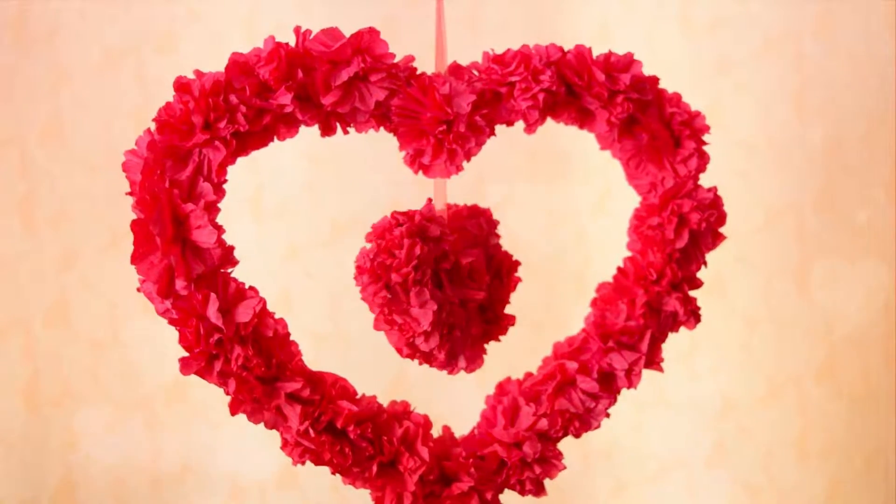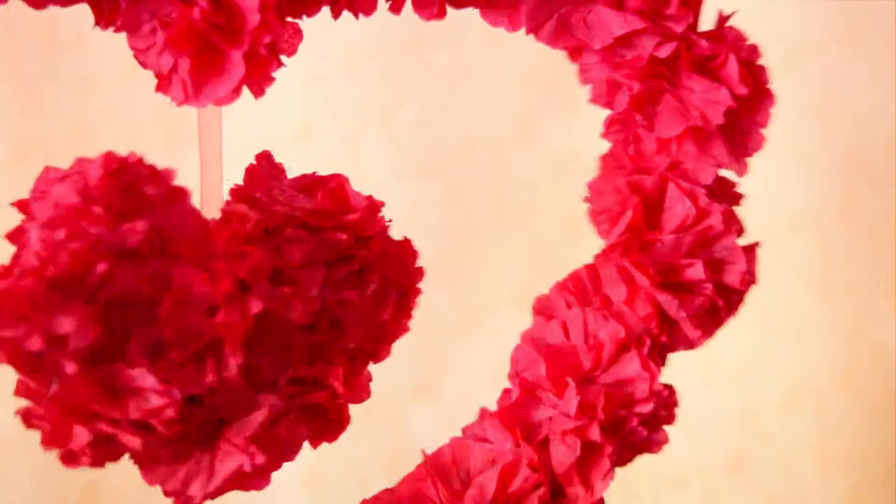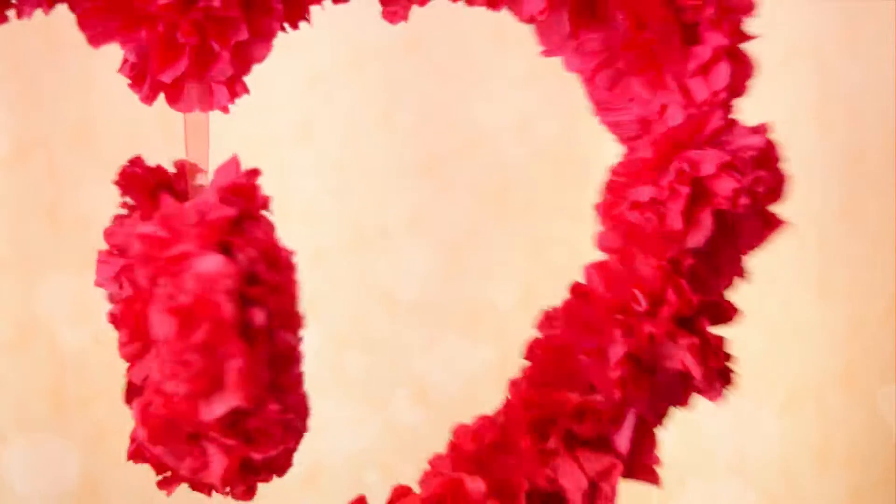Hi there! Want to know how to create this beautiful room decor? Then keep on watching!